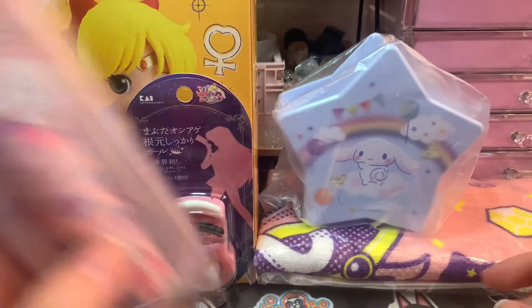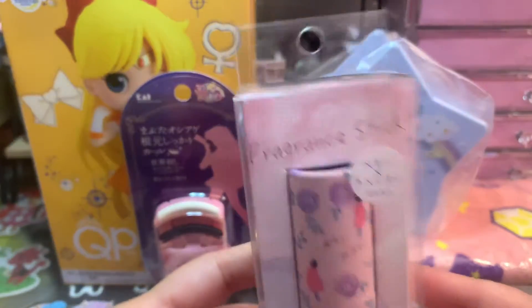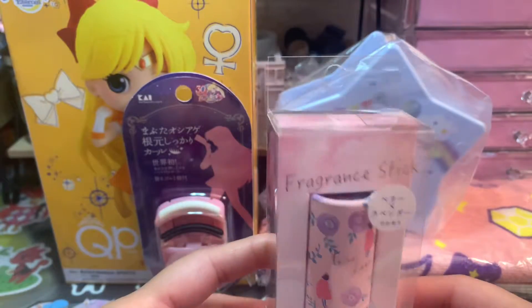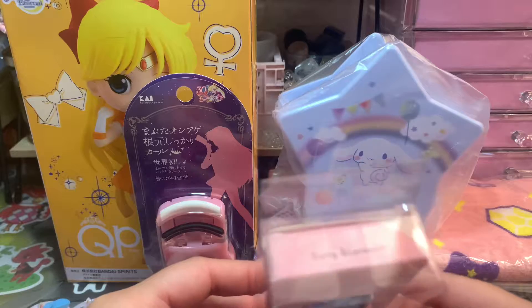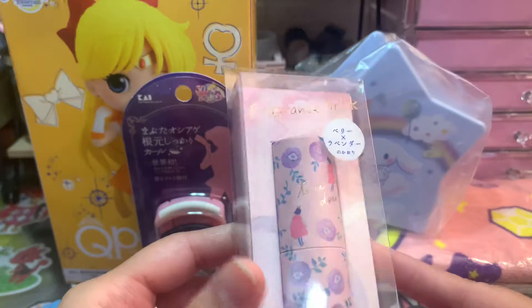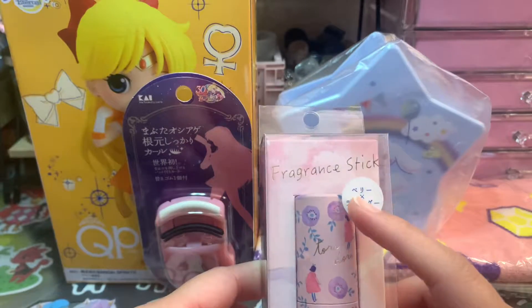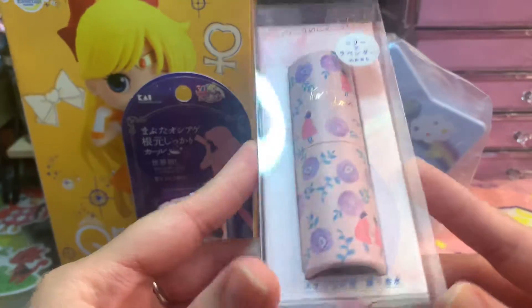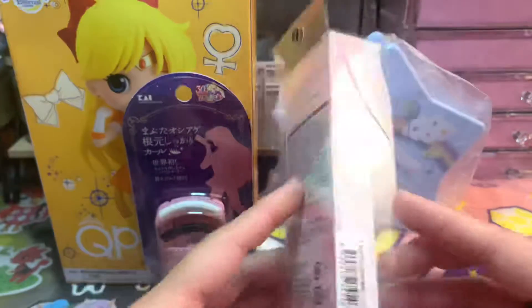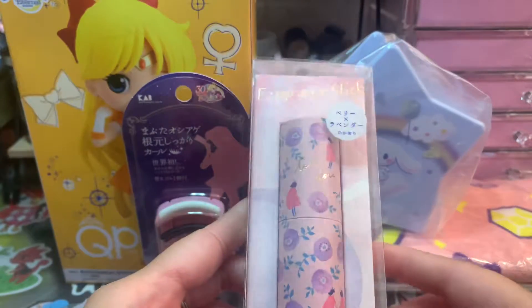Let's start by showing this. This is a fragrance stick. I haven't opened it yet, so I don't know how it really smells, but I think the scent is berry and lavender. I think the design is really cute. I'm not sure what that says right there, but look at how cute this packaging is.